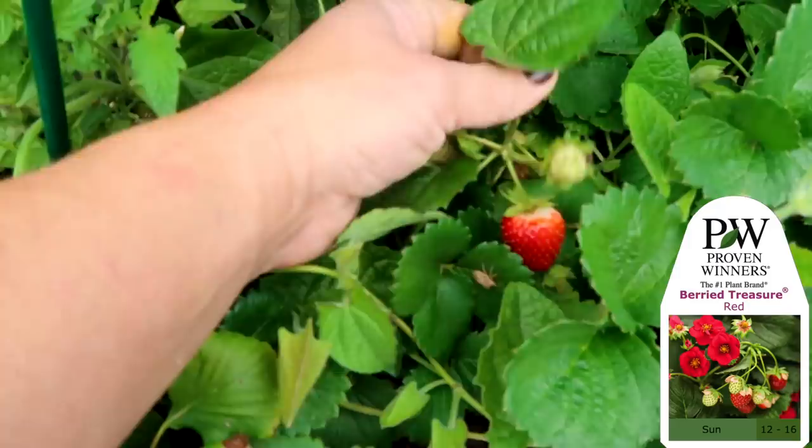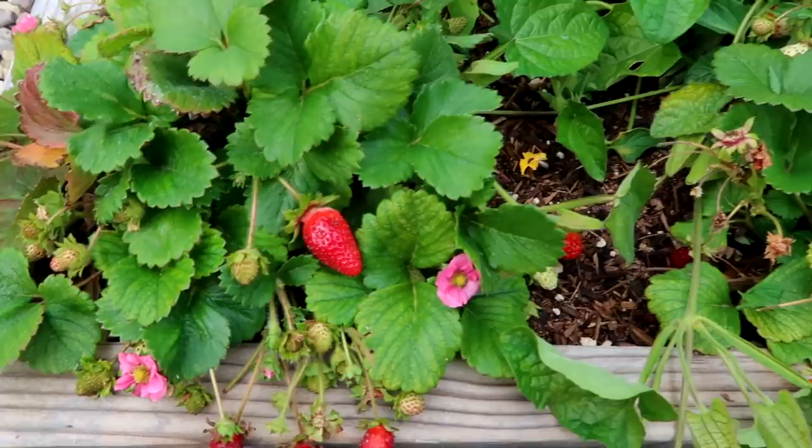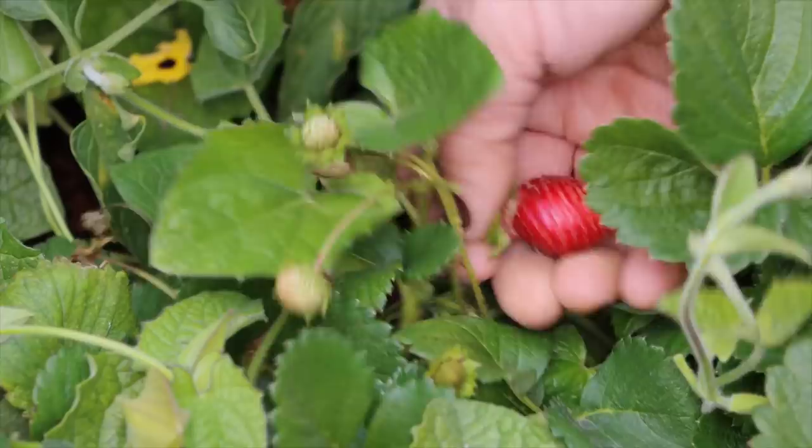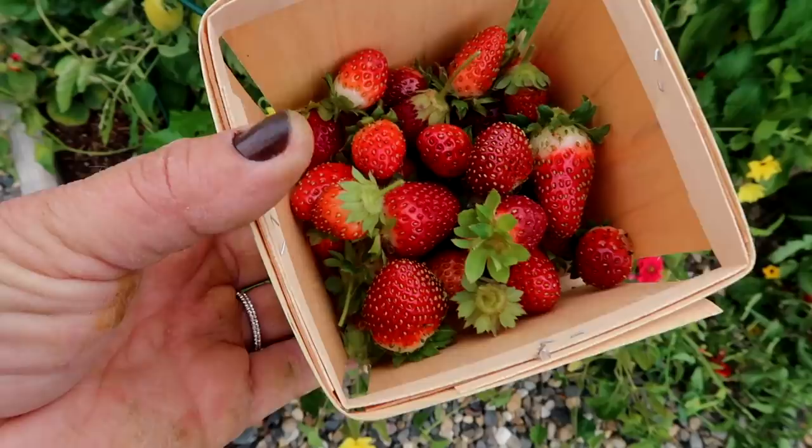Close up real quick on the strawberries — these are called Buried Treasure Red. These are from Proven Winners and they are prolific. They have been producing like crazy all season long. And I'm really surprised that Benjamin doesn't have these plants cleaned up. He knows where all the strawberry plants are, where the grapes are. So I don't expect to get very many strawberries out of this little area today.